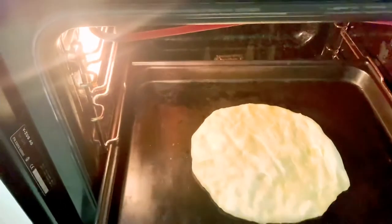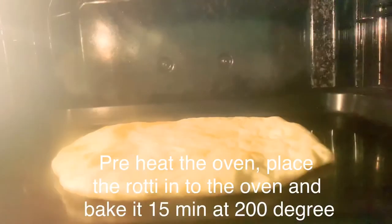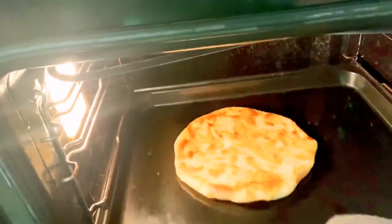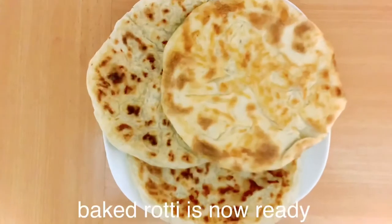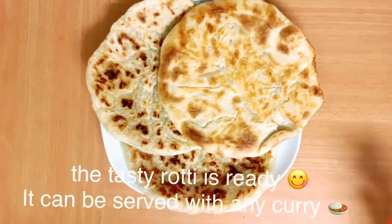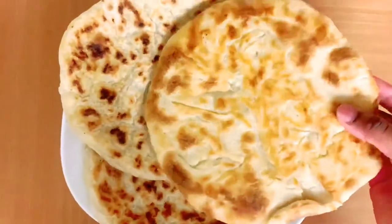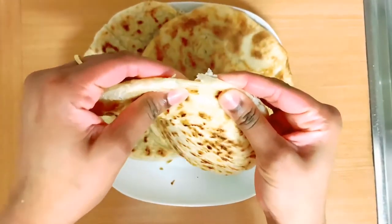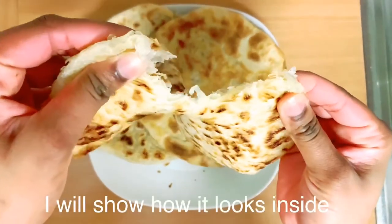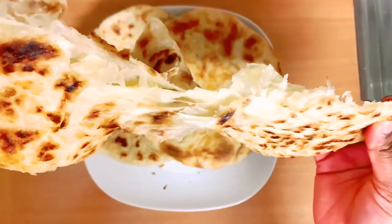After 3 minutes in the pan, we will transfer the roti to the baking tray. We will bake in the oven for 5 minutes, preheating the oven. We will cook 3 roti. I will cook the 2 pans.